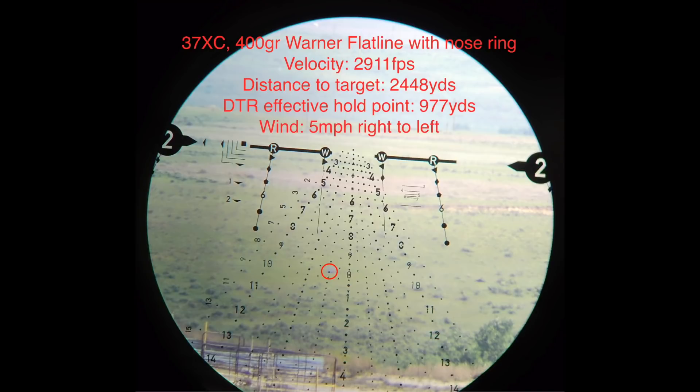We got some questions on the video that David shot with the 2,448 yard shot using his 37 XC and how that was done using the DTR app. So we thought we'd go through the app for you so you can get yourself familiarized with how it works.